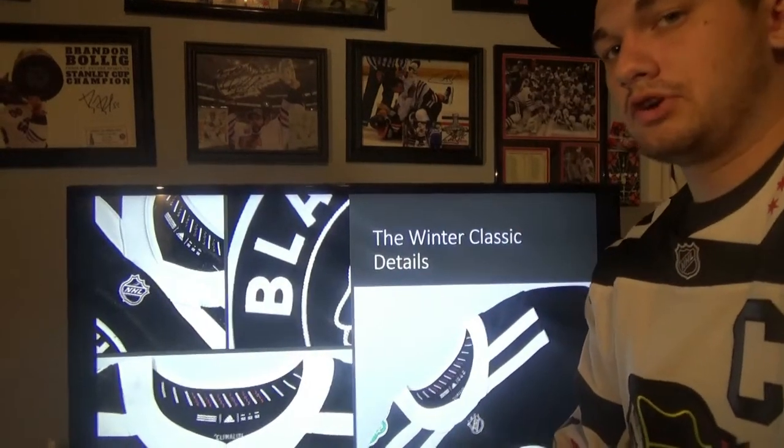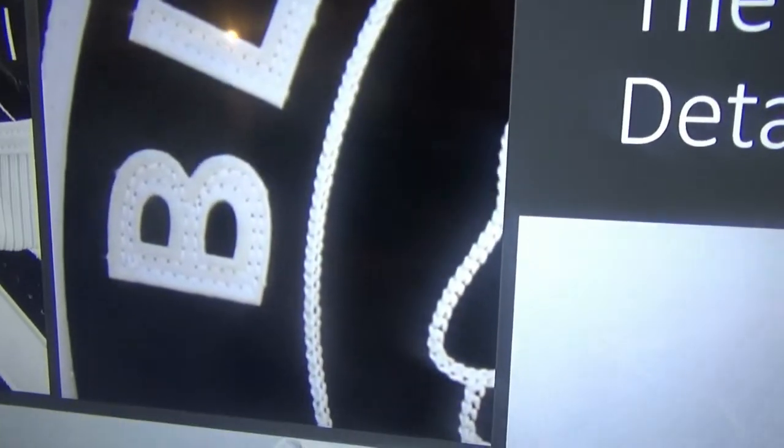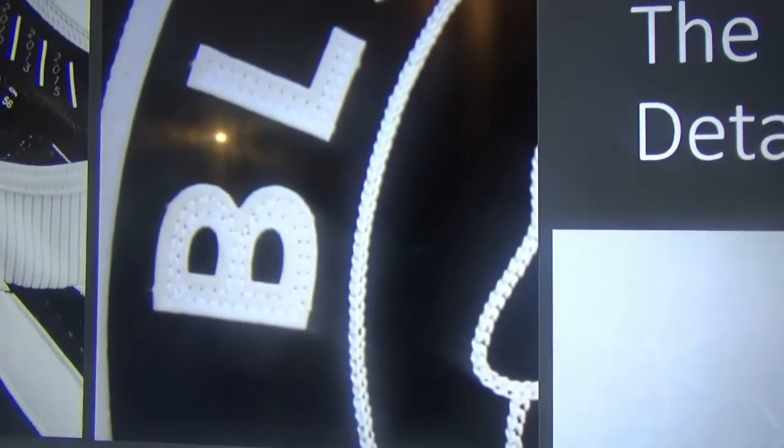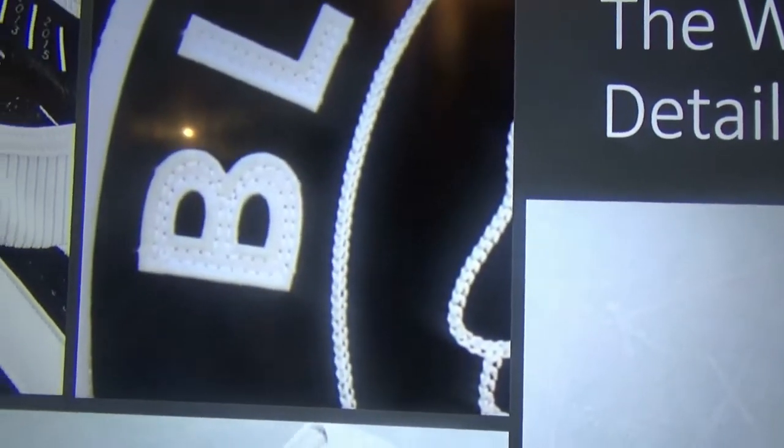On the Winter Classic jersey, as you can tell, they used chain stitching, which I love. That has been with the Hawks their entire history throughout the life of the team, and they kept it — it's still on their jerseys today.